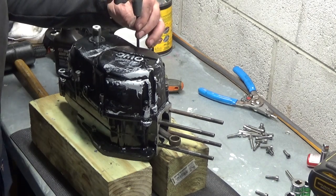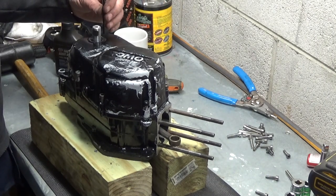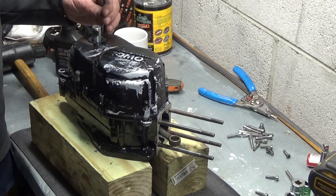These things don't get torqued down a lot. They're only about 10 foot-pounds.